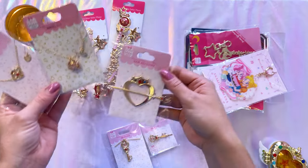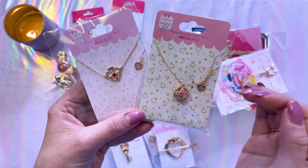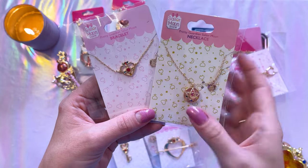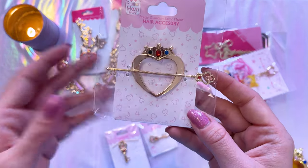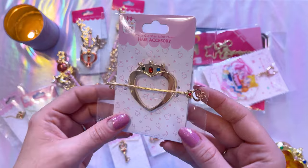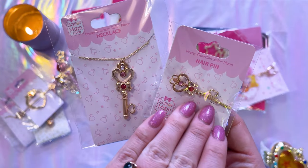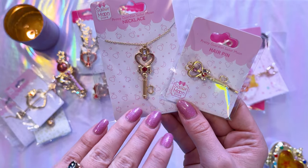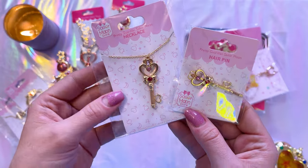The Sailor Moon store often comes out with inexpensive hair accessories, necklaces, bracelets, and rings. I was excited to get this Crystal Star necklace and bracelet. There's also the Cosmic Heart Compact hair accessory — it's beautiful, though I'm not sure if it'll fit my hair. I also really like these two Sailor Pluto time key items: a very simplistic hairpin and a matching necklace, both featuring the Time Key — the one she gives to Chibiusa. These are both very pretty and sold out very quickly online, so I was really happy they had stock in the store.